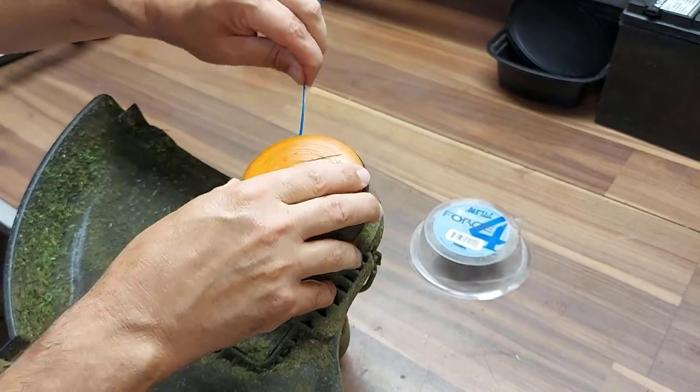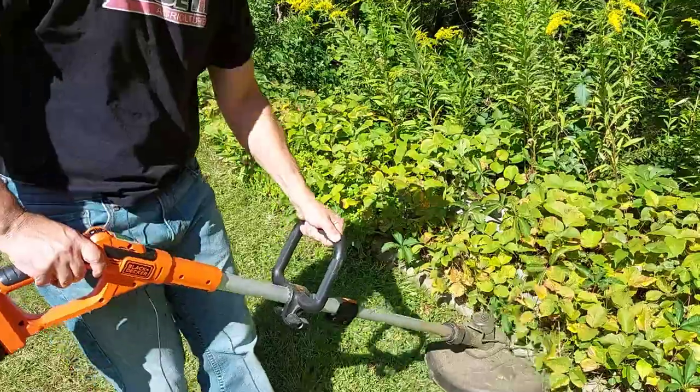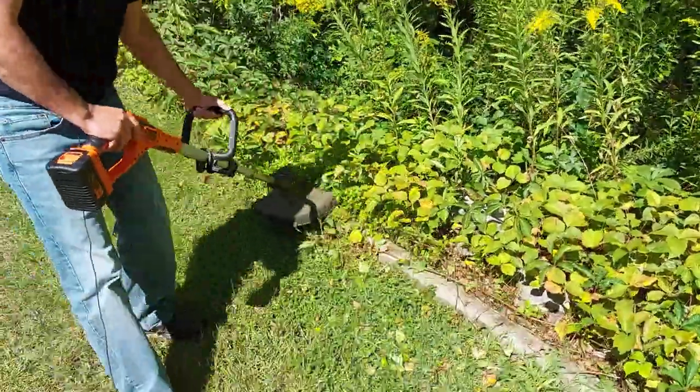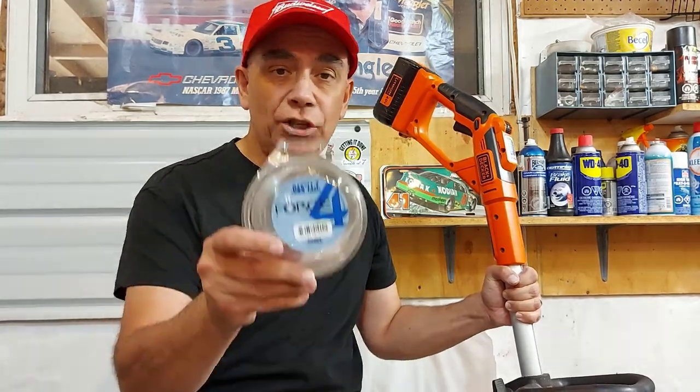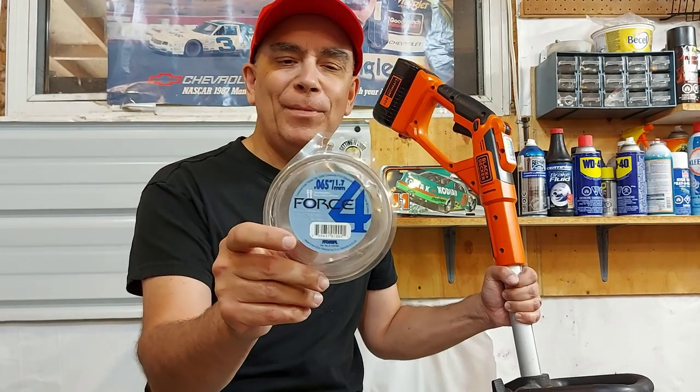Now to prove that this works, we're going to try it out. So there you go — that's how you string up your Black & Decker cordless trimmer. And again, be sure to use the 0.065 of an inch string, or 1.7 millimeters.